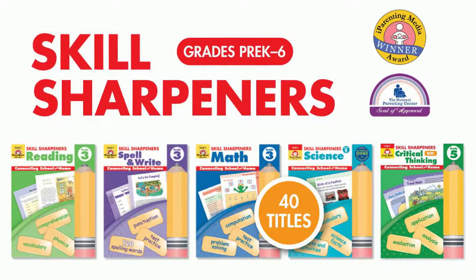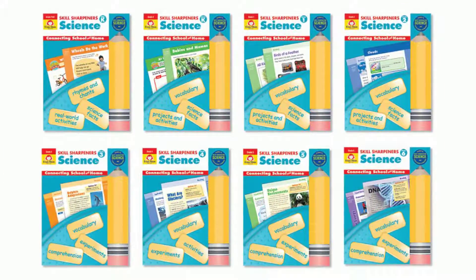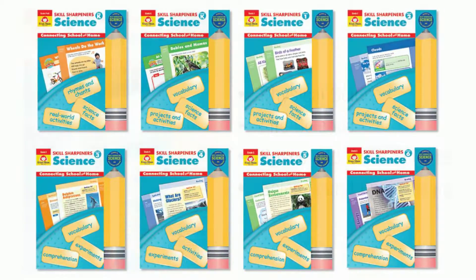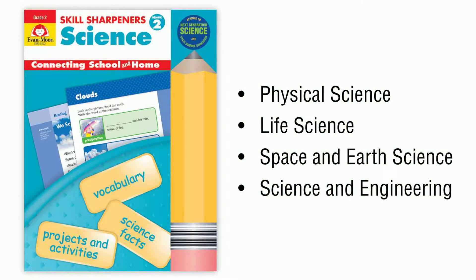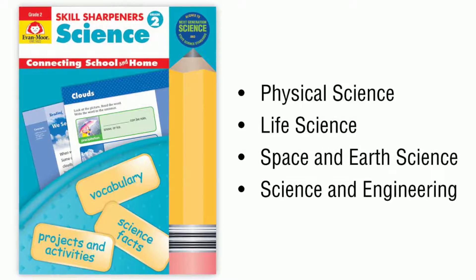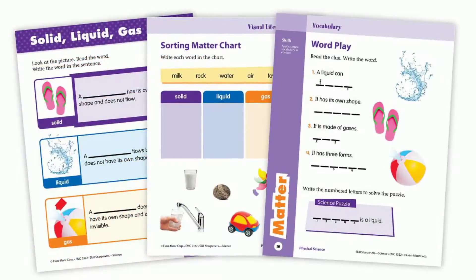Introducing Evan Moore's award-winning series, Skill Sharpeners. Let's take a closer look at Skill Sharpener Science for grades Pre-K to 6. Each book includes units that practice science concepts in the areas of Physical Science, Life Science, Space and Earth Science, and Science and Engineering.